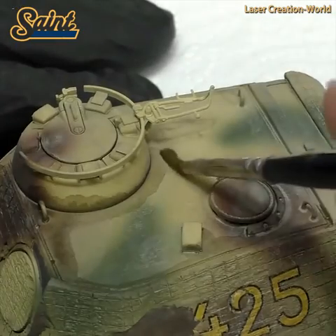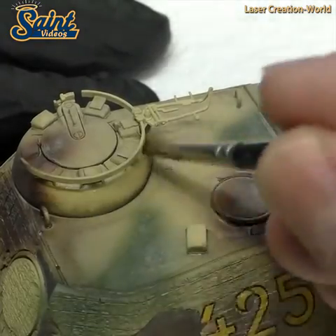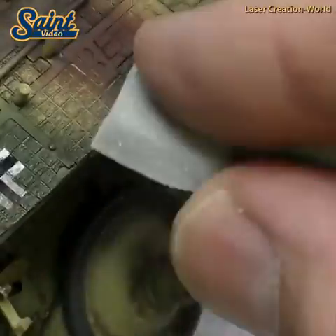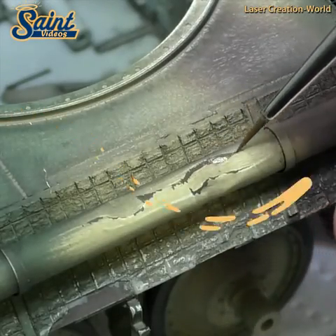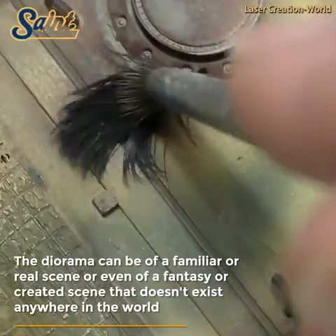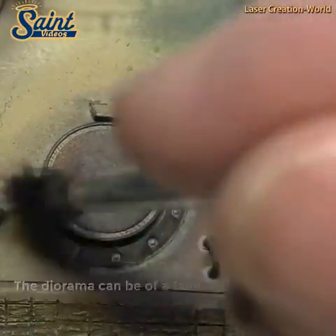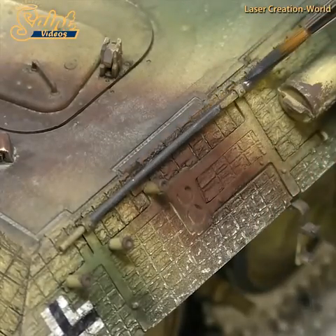Dioramas also encourage students to research things and bring information back to share with the rest of the class. A museum diorama is much larger, often including life-sized objects and artifacts, so that viewers feel more connected to the scene. Many museums use dioramas as teaching tools to set the stage for a collection or display and to bring their collections to life for visitors.